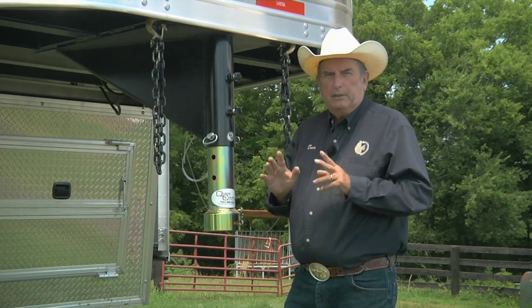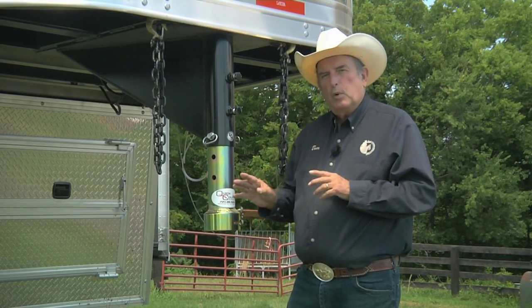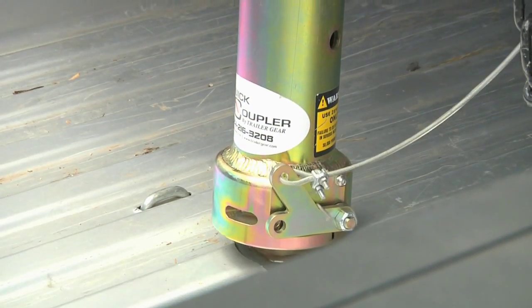There are two things I particularly like about the quick coupler. Number one, it's self-latching. You don't have to worry going down the road, did I latch my trailer? Is it safely hooked? It's automatic.